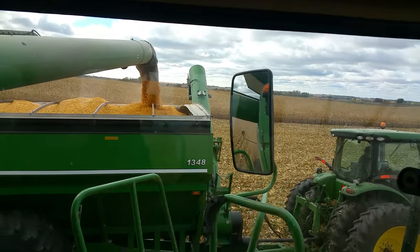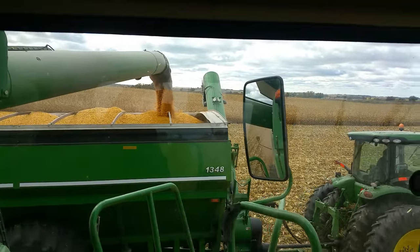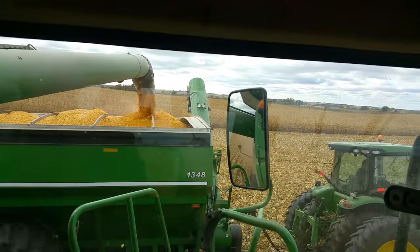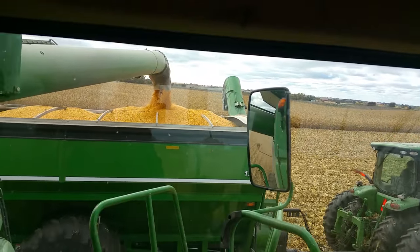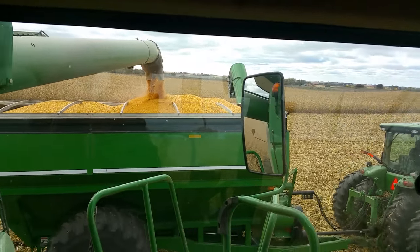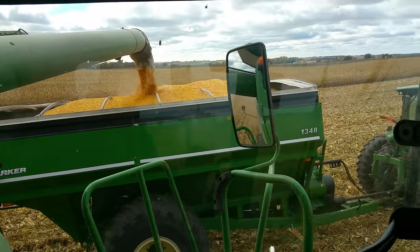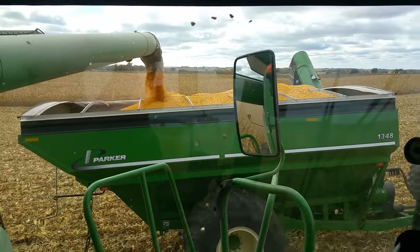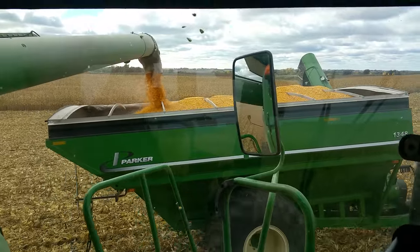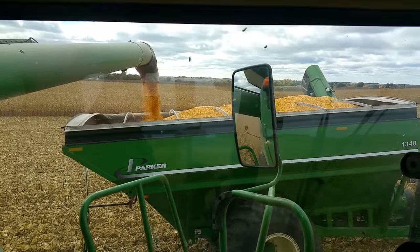We're going to have a full cart here — stick around and let you guys watch that. And it's gotten a lot easier to take videos and unload into a full cart at the same time now because we did get the auto steer going on this thing. I'll show you that in a second.